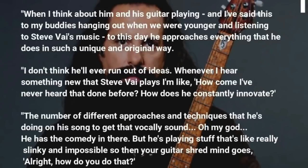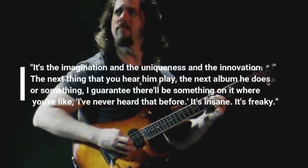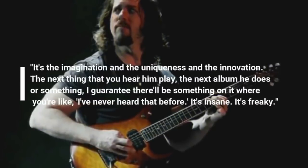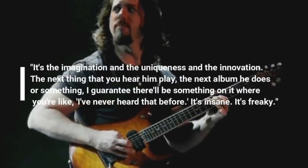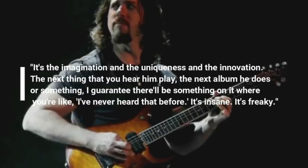Whenever I hear something new that Steve plays I'm like, how come I've never heard that done before? How does he constantly innovate? The number of different approaches and techniques that he's doing on his songs to get that vocal sound — oh my god, he has the comedy in there. But he's playing stuff that's like really slinky and impossible, so then your guitar shred mind goes, how do you do that? It's the imagination and the uniqueness and the innovation. The next thing you hear him play, I guarantee there'll be something where you're like, I've never heard that before.